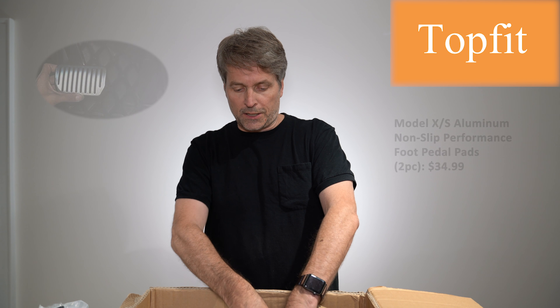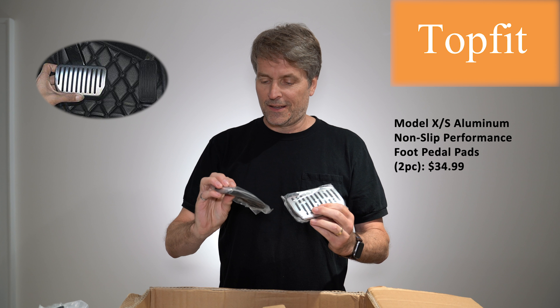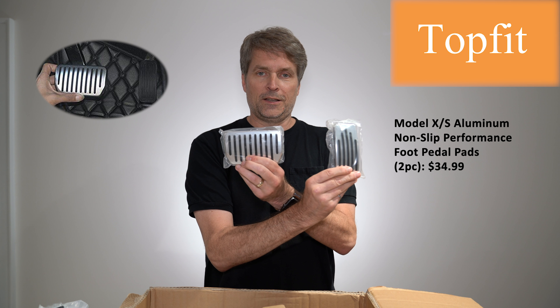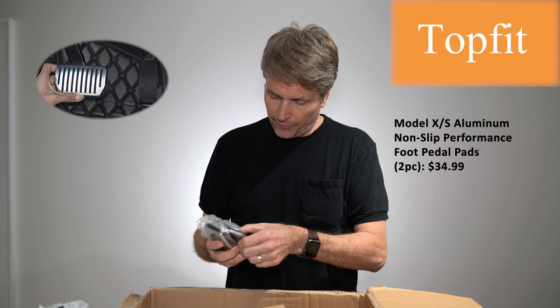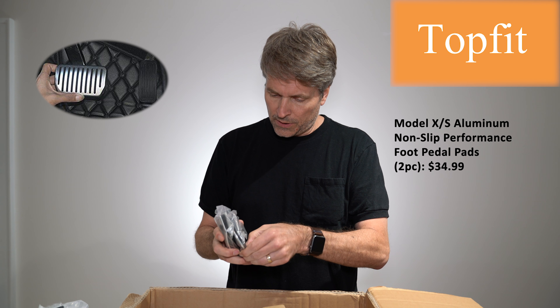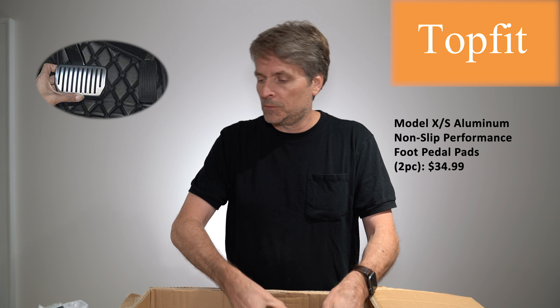These are particularly cool — they are covers for the accelerator and brake pedals. They're aluminum, with rubber on the back of some sort.